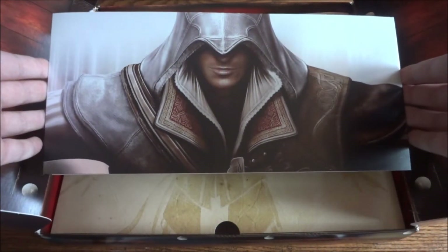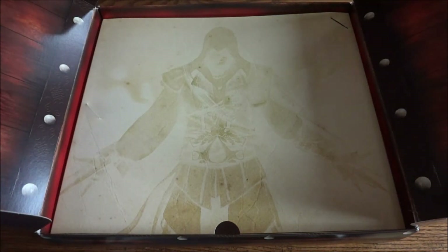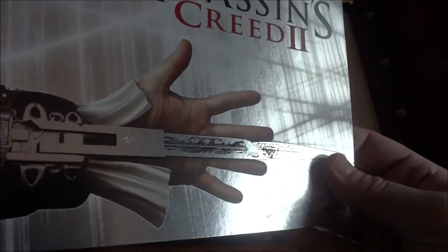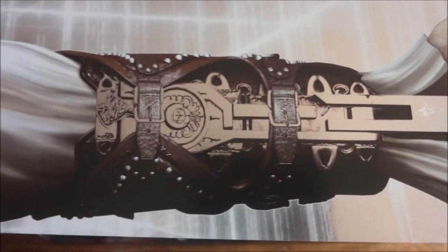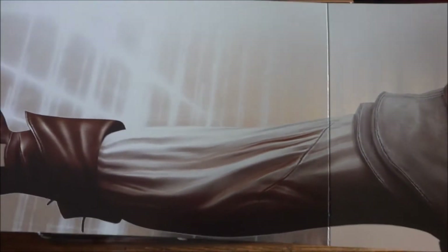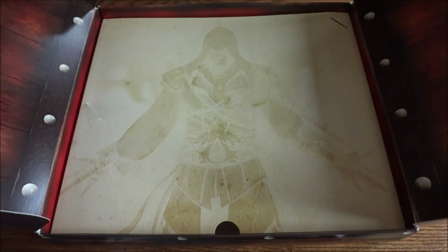The next thing is this really cool Ezio — well, Ezio's upper body — the iconic pose where he's holding his daggers out. I have to open it up here just because there's not much room, so this is going to have to be panoramic. It's pretty long, it's got like a chrome look to it — really cool. It says Ubisoft Assassin's Creed 2, and he's got really good detail in the hidden blade. Same thing on the other side, just a different hidden blade. It's basically a big long fold-out poster.